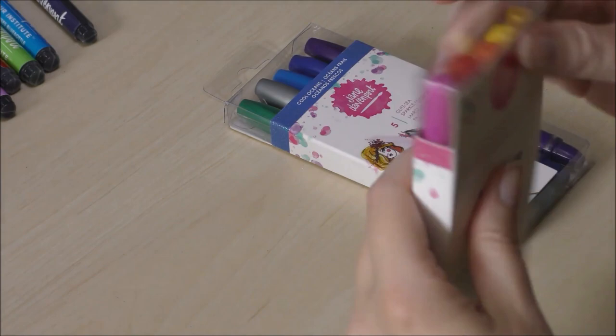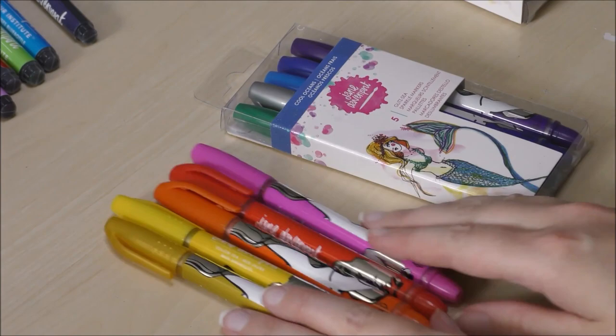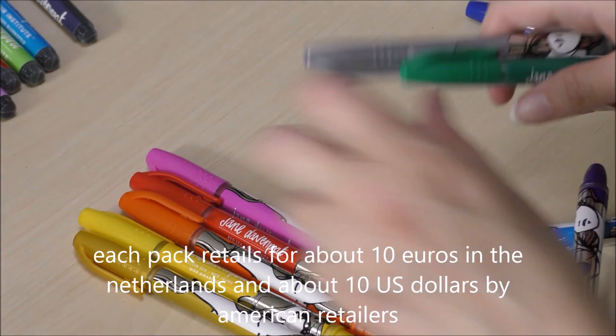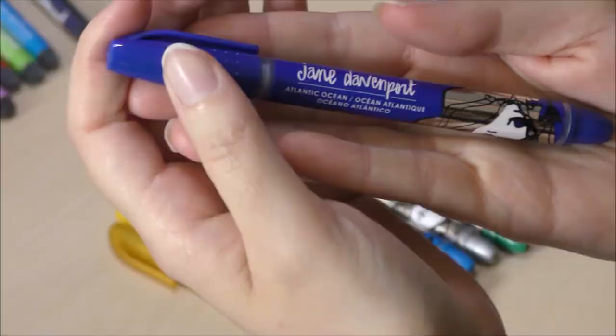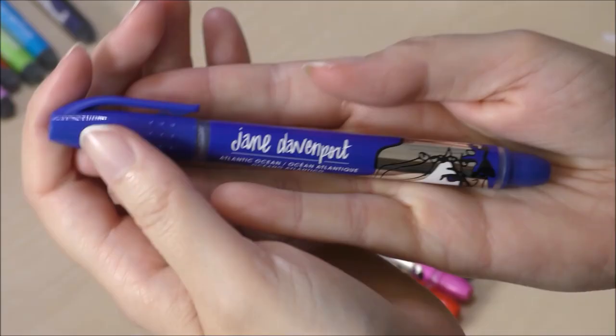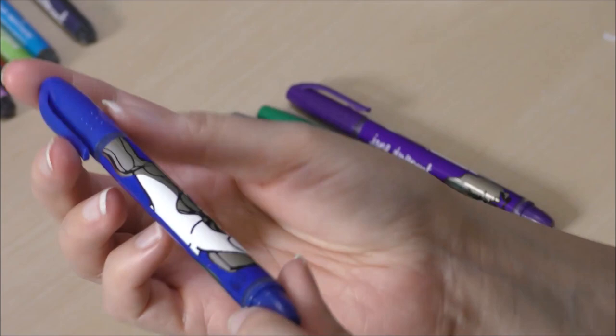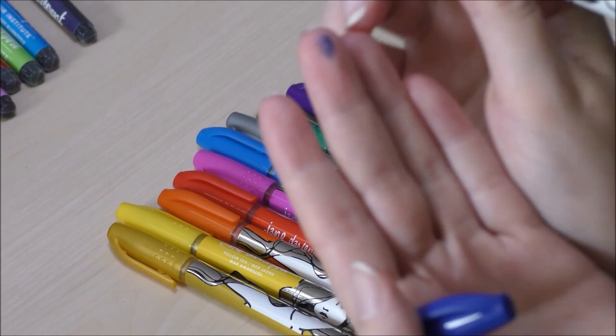The next products are two sets of sparkle markers. One set is called Warm Seas, which has all the yellow and red plus a gold color. The Cool Ocean set has the blue and green tones and a silver color. Unlike the mermaid markers, these markers do really look like markers. I really like that silver shiny portrait on each pen, and they also have very sea- and beach-themed names. The nib of each pen is like a regular broad felt nib, and the ink is very shiny and sparkly.